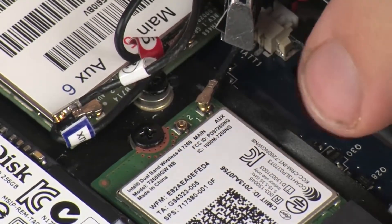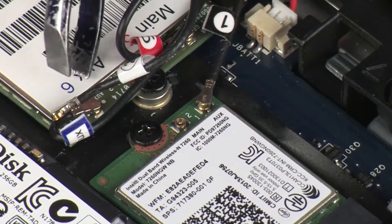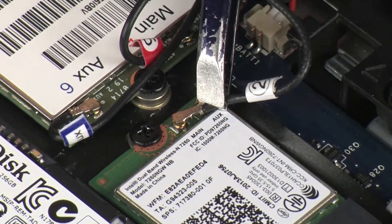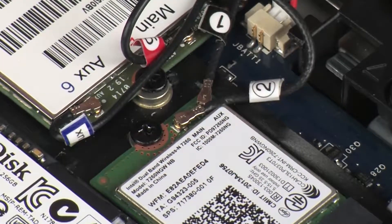Connect the antenna labeled 1 or AUX to Terminal 1, and the antenna labeled 2 or Main to Terminal 2. Use care when connecting the wireless antenna cables to the wireless LAN module. Damaged cables or connectors can degrade notebook performance.